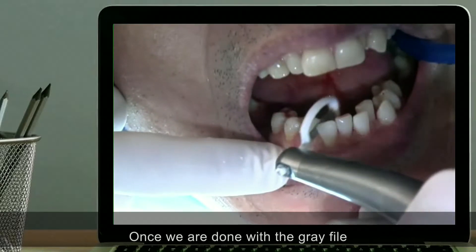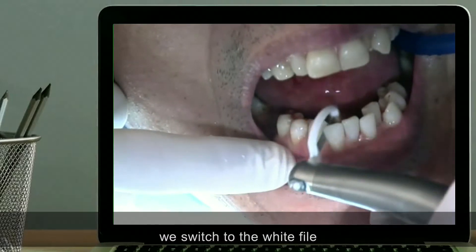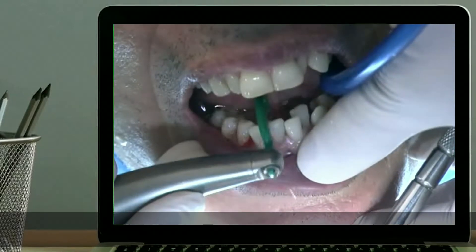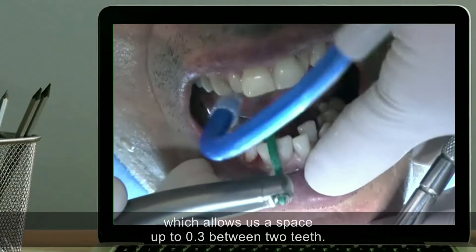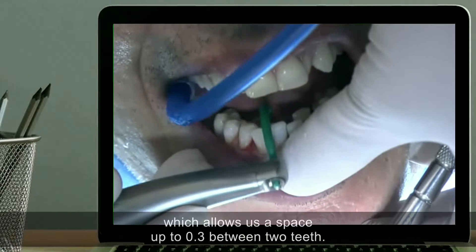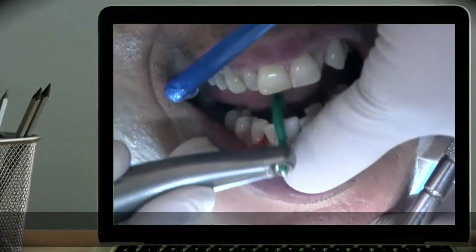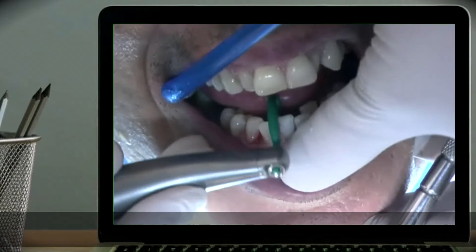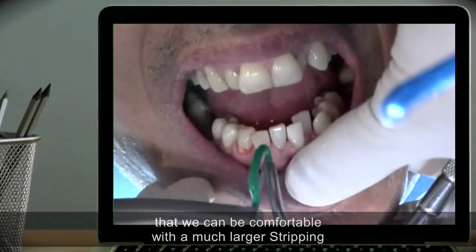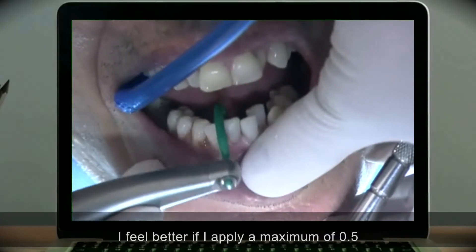Once we are done with the grey file, we switch to the white file, which is my second most used one. And then the green file, which allows us a space up to 0.3mm between two teeth. If we want more, we can use other files. Although Sheridan tells us that we can be comfortable with a much larger stripping, I feel better if I apply a maximum of 0.5mm per interproximal space.